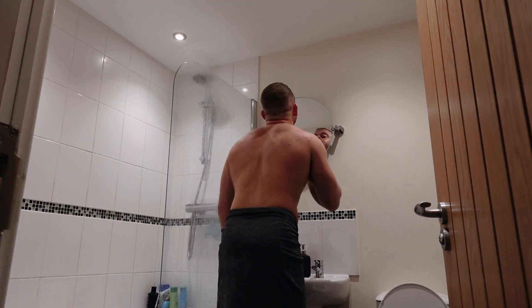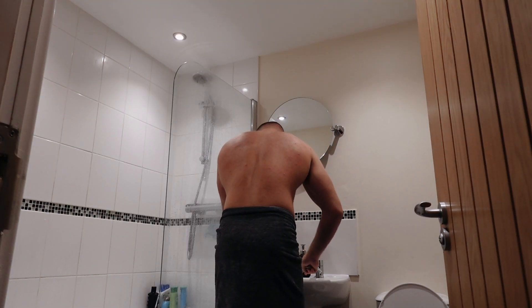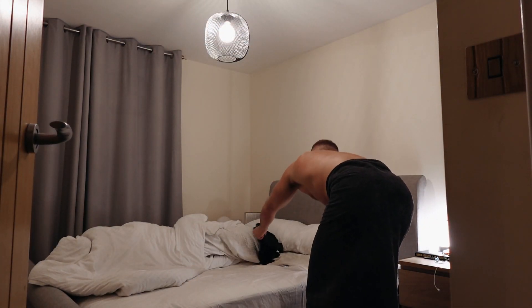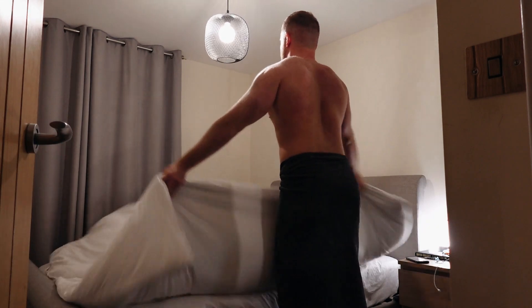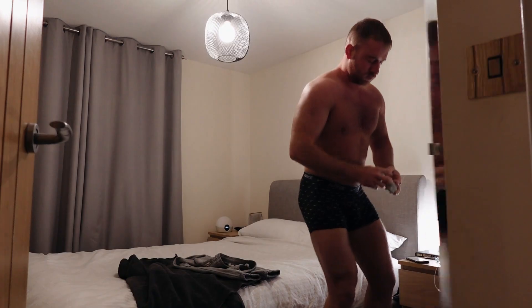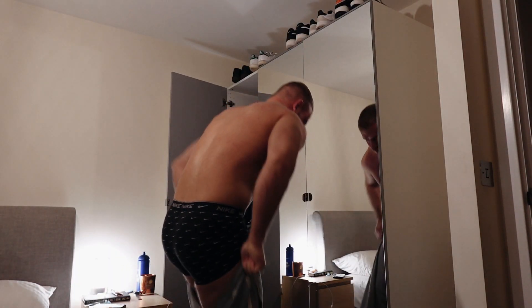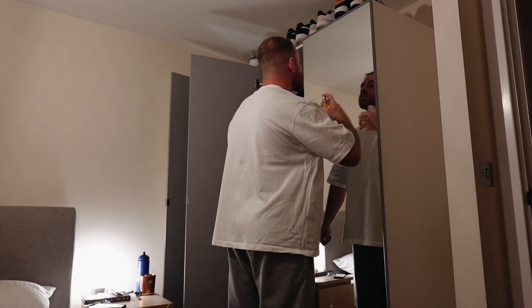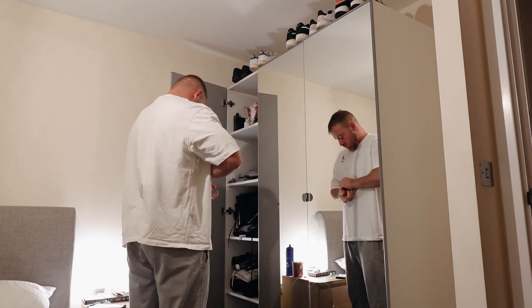Jump in the shower — essential before bed and in the morning. Trim up the beard, make myself look pretty, brush my teeth. Clean and tidy the bed — you've got to start the day right, people. If you don't have a tidy bed, you don't have a tidy mind. Then start getting changed, of course, get ready for the day.